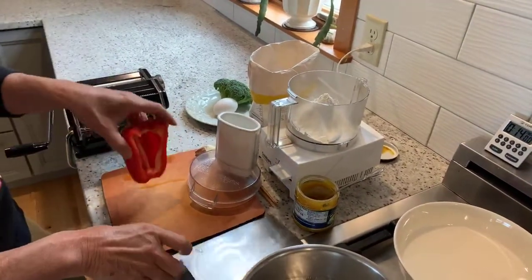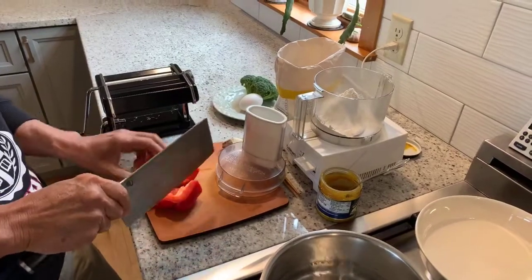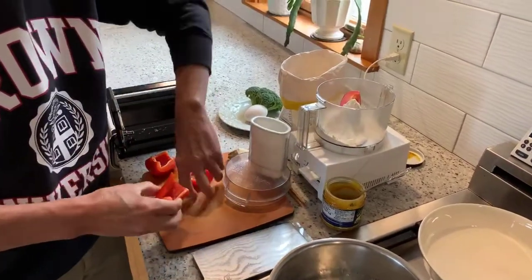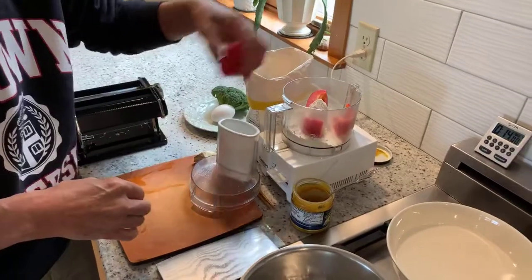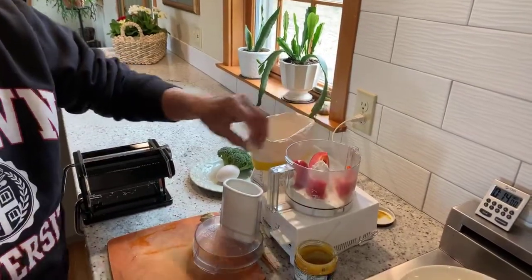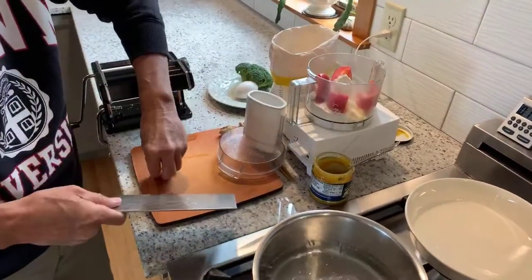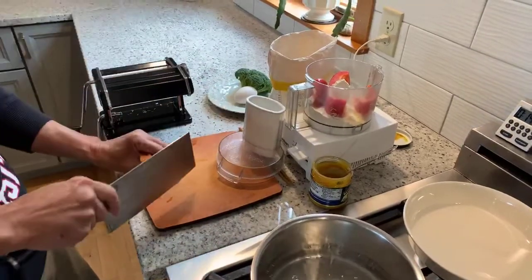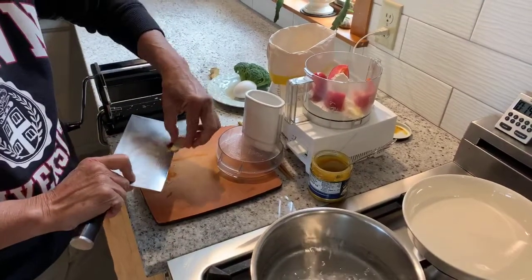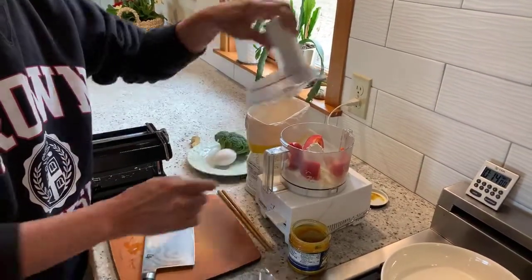We're going to use this sweet red pepper. Sweet red peppers have quite a bit of moisture in them, so we're not going to need any other liquid for this. Let me just cut that up a little bit. We're also going to flavor this with some fresh garlic — I'll just crush that a little bit with my cleaver — and a bit of fresh ginger. You don't have to peel it, just cut a slice off. This is about a teaspoon of ginger and one garlic clove.